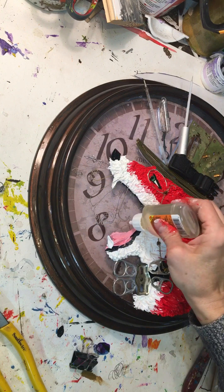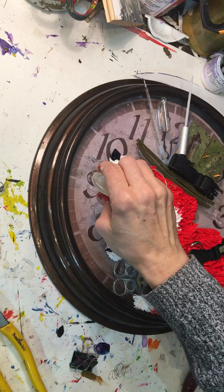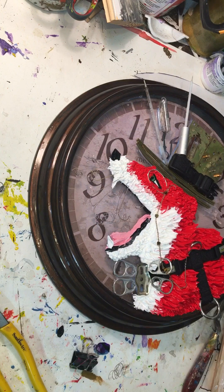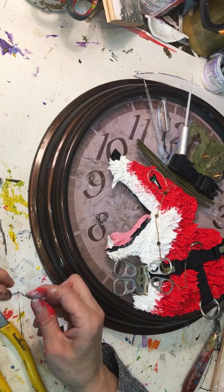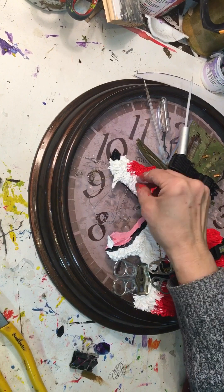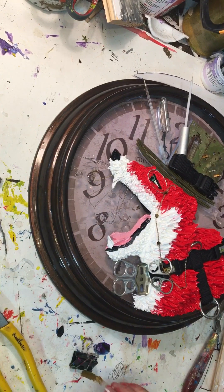It's a pretty fun piece — I ended up calling it 'Frolicking Fox.' I don't think I captured the rest of the process, but after the ear dried — which I made ahead of time on a slick surface — I pulled it up and added some more red paint there on the right.